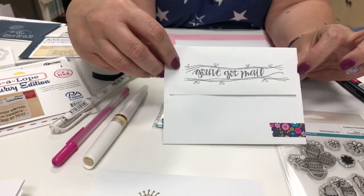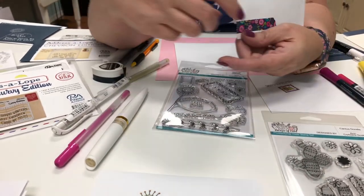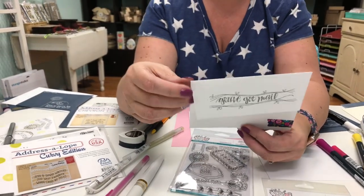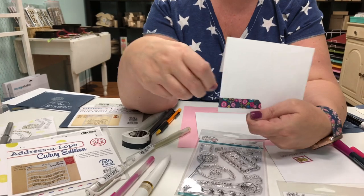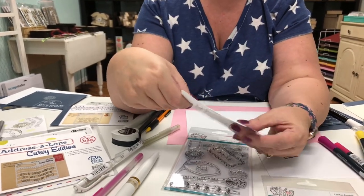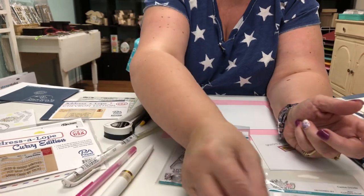This one is from our Cactus Doodle set — it's simply stamped with a little piece of washi tape wrapped around the corner of the envelope. It's done on the back side, but look at how cute that little bit of washi tape does! It's stuck down so it will go through the mail perfectly fine.